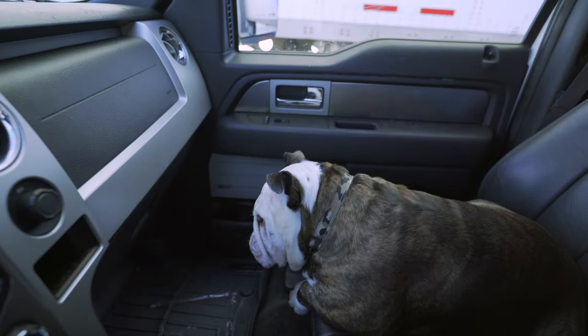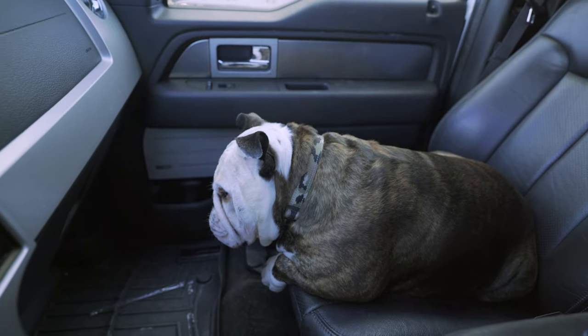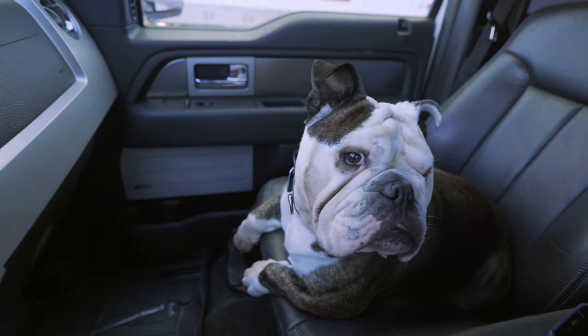That's all I got for this video, guys. Those are the six things I would do knowing what I know now, looking back at all the mods I've done to the truck. If you guys have a different preference, drop it down in the comments — let me know what your six would be. Wrigley, you got anything else? There's a kitty — he knows what a kitty is, he wants to attack one. All right guys, I will catch you on the next one, peace.